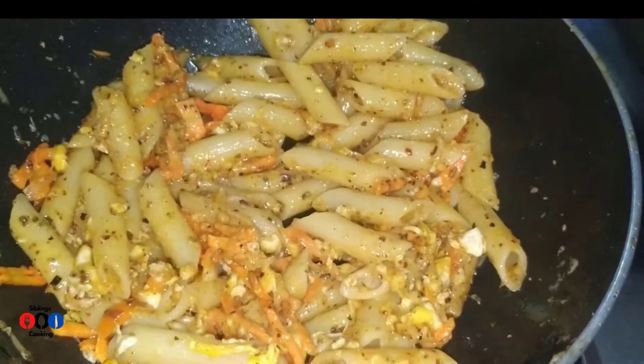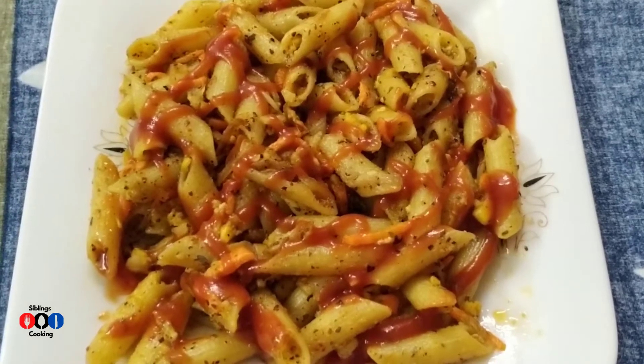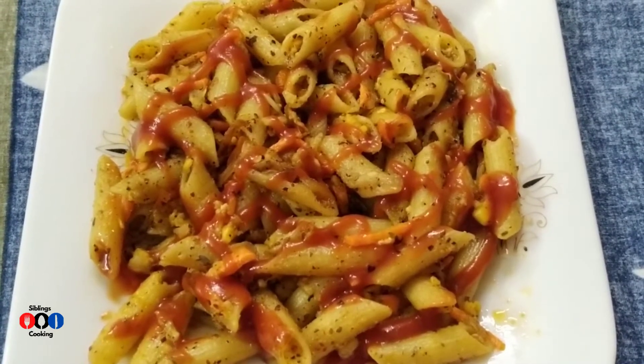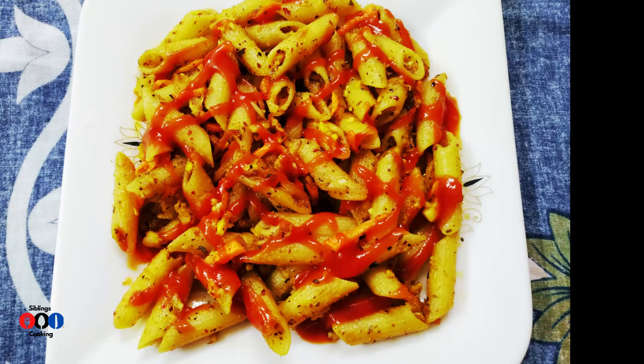I have been cooking for 3–4 minutes. I have plated it and had a little bit. I have been eating a lot of food. Thank you so much for watching.